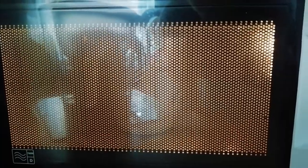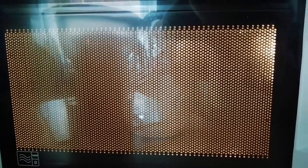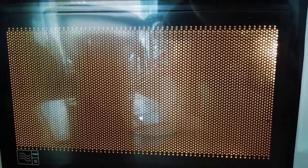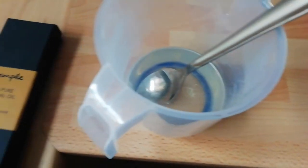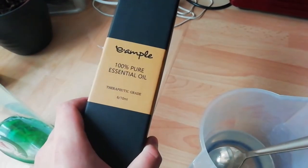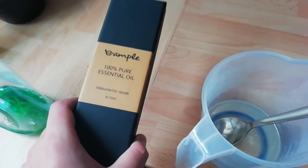I've got the melted soap base here now, and I also have the essential oils. You need about 22 drops of essential oils. I've added the essential oils and stirred it all in.